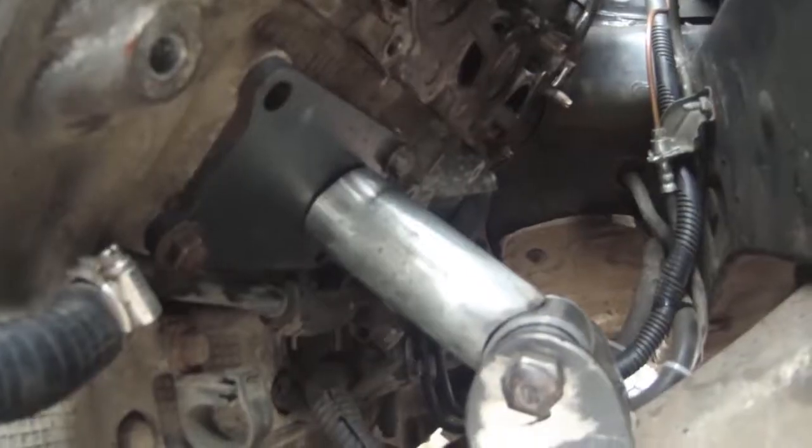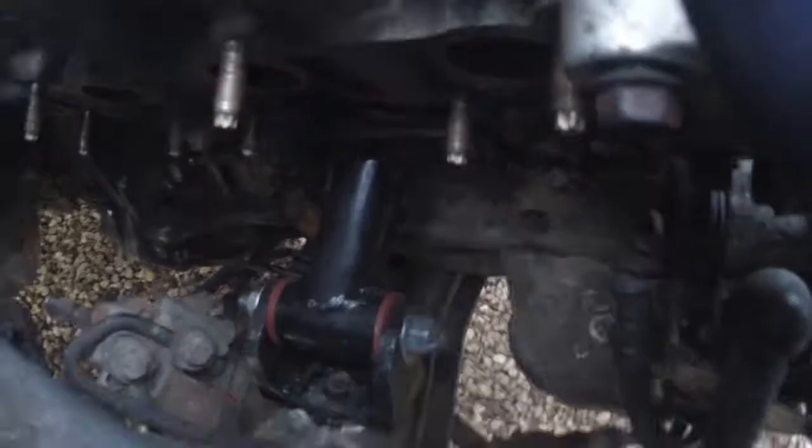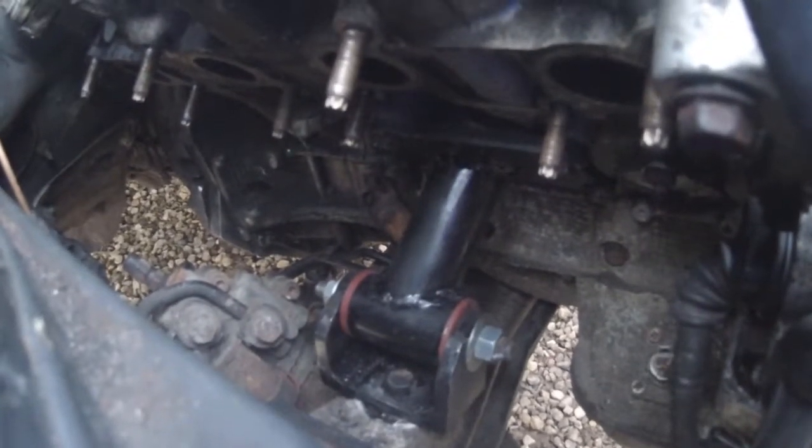Hello, join us on this episode of Turbo Shed where we make engine mountings and sort out power steering pipes to get the turbo manifolds in.